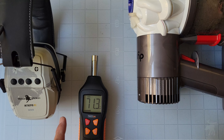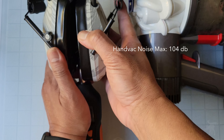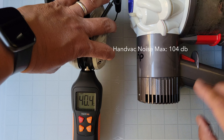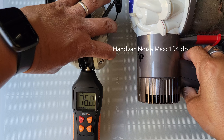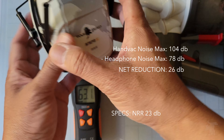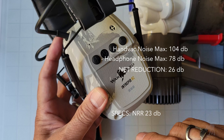The Dyson peaked at around 105 dB — let's call it 104 to be charitable. We then slipped the ear cups over the microphone to get a decent seal, and measured the result. We saw around 77 to 78 dB — that's more than 23 dB of noise reduction. So the NRR rating of 23 seems pretty legit.